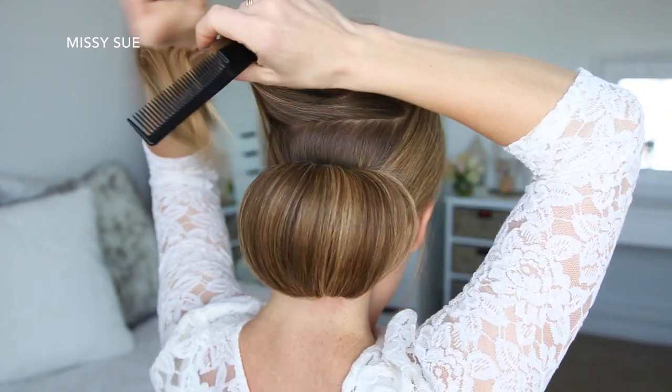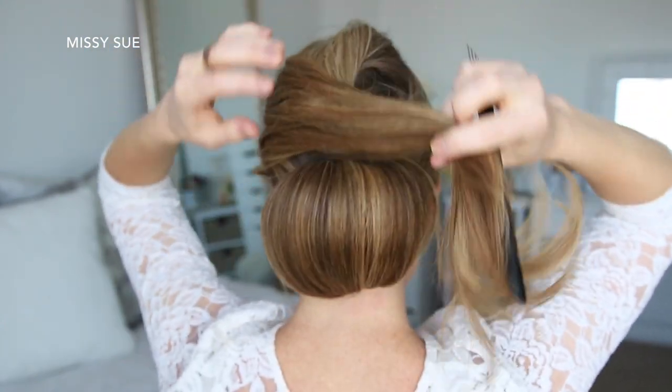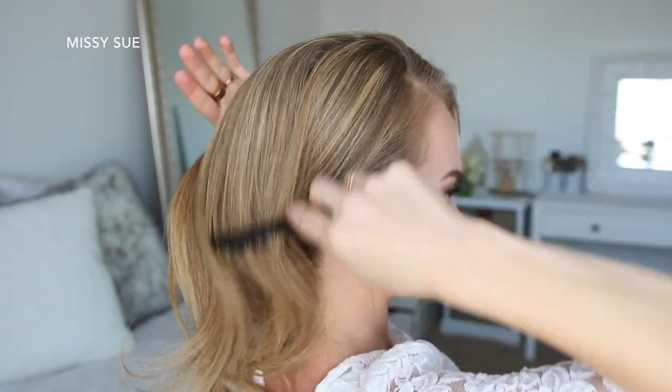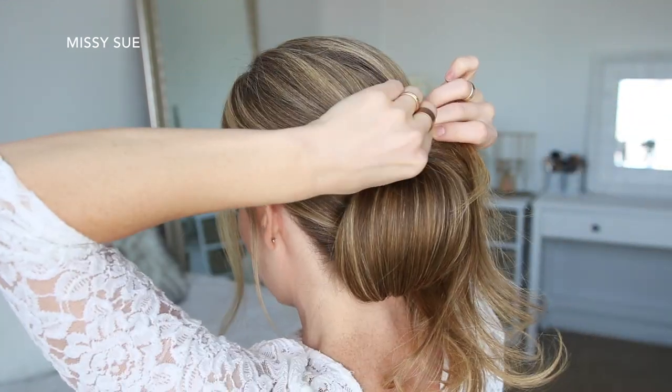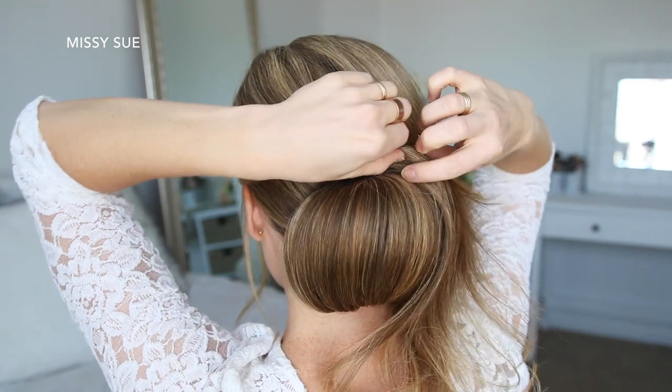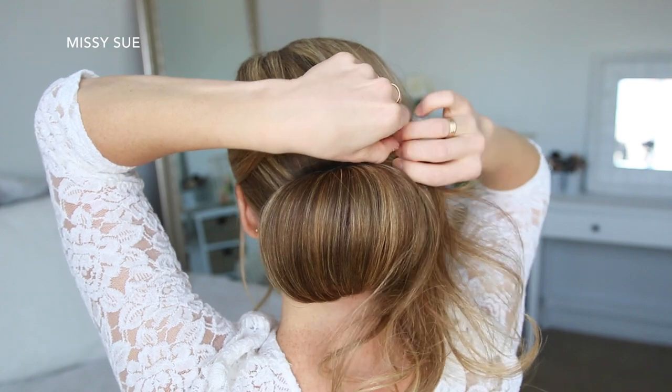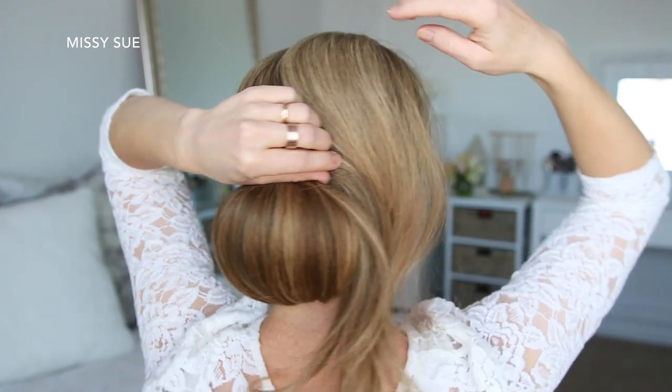Then I'm going to let down the top section of hair, brush it over the bun towards the right side. Starting on the left side, I'm going to roll the hair upwards creating a twist over the top of the bun, working down the right side, underneath, and then up the left side before pinning it in place with bobby pins.